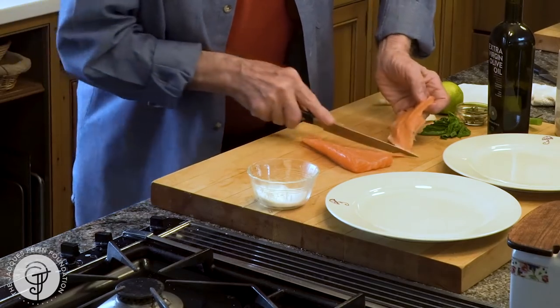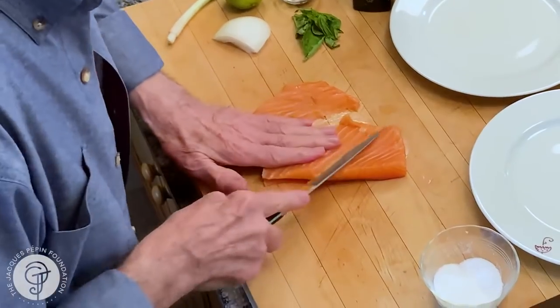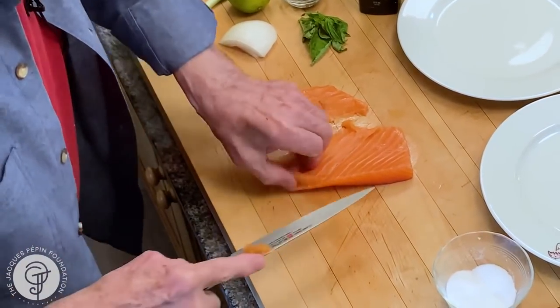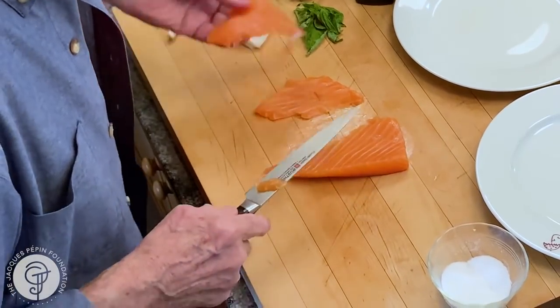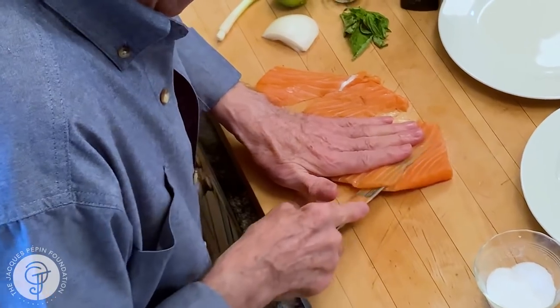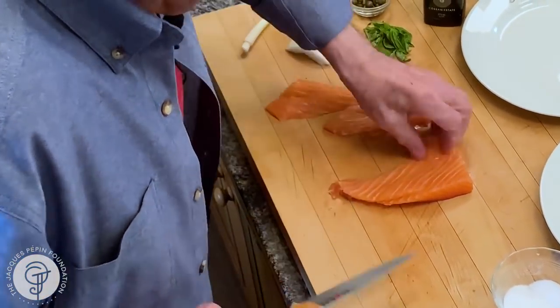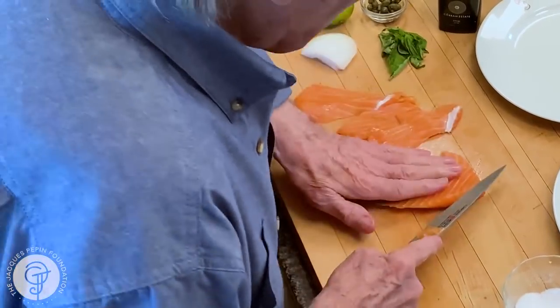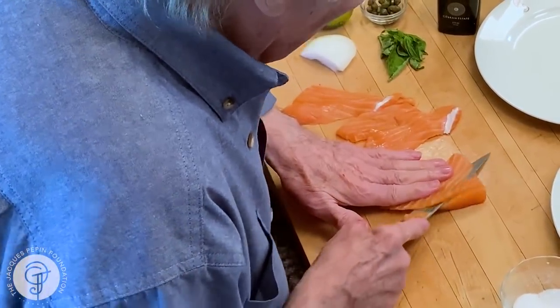I'm cutting it thin — as thin as you can, really. Even if it's a bit thicker, it doesn't really matter. Notice that here I have the belly of the salmon, and I think the belly of the salmon is probably the fattiest and one of the best. So I'm serving about an ounce and a half, two ounces, maybe per person at the most for two.